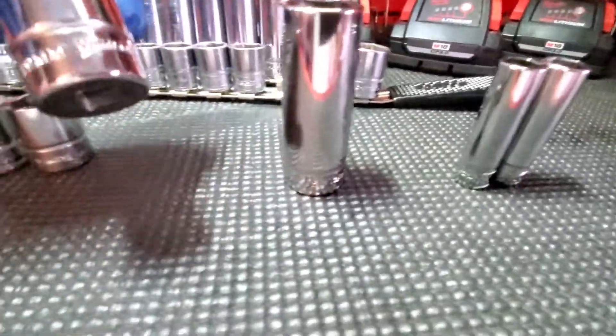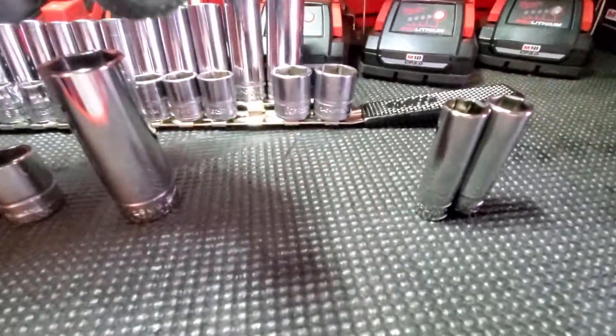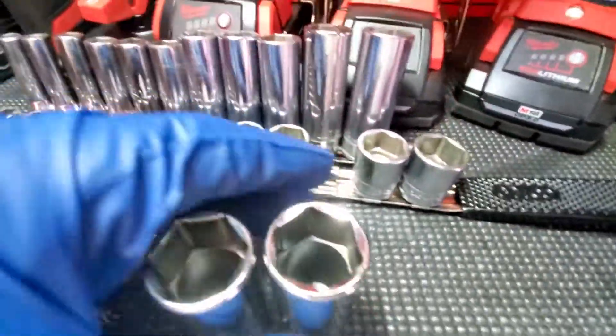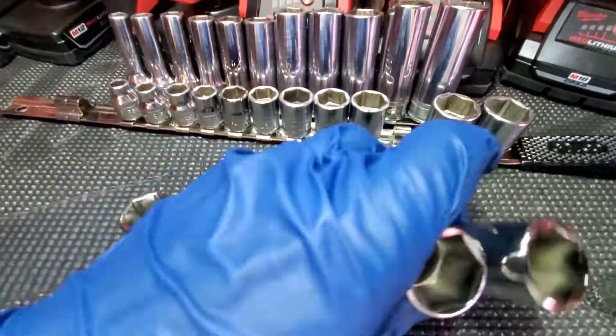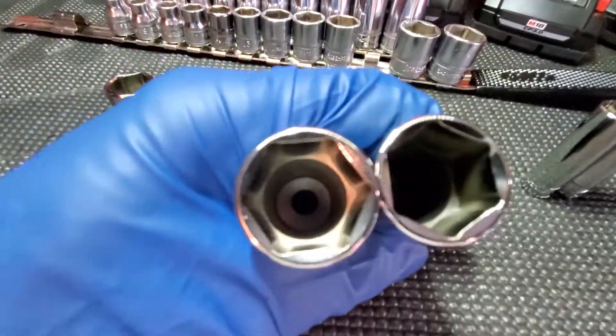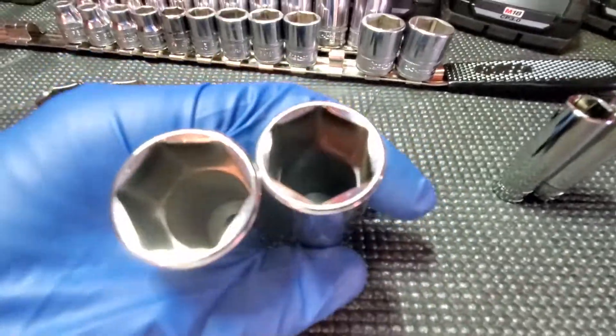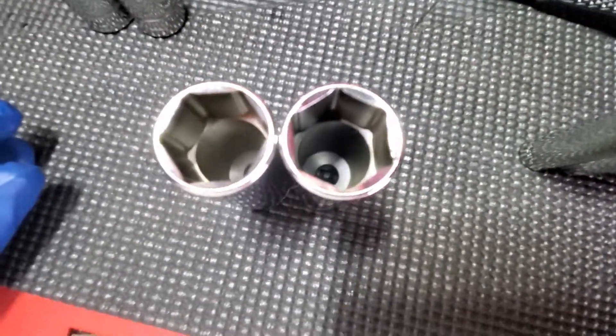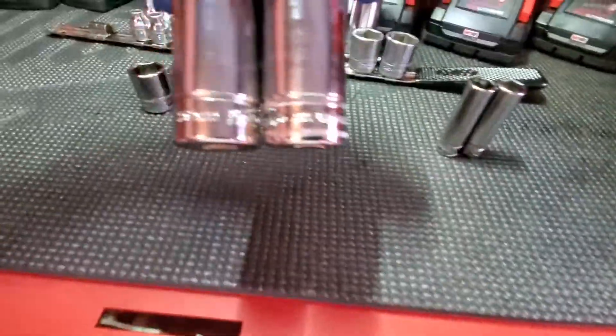Underneath the line, Snap-on has knurling plus their stampings, and Williams has theirs. Here's a 19 deep — 19 Williams, then Snap-on first. Sorry, I'm trying to work with one hand. That's the 19 Snap-on and this is the Williams 19. Look at these — same height.